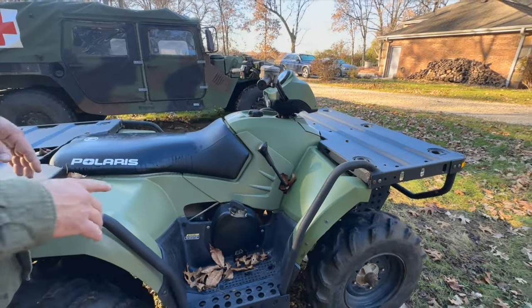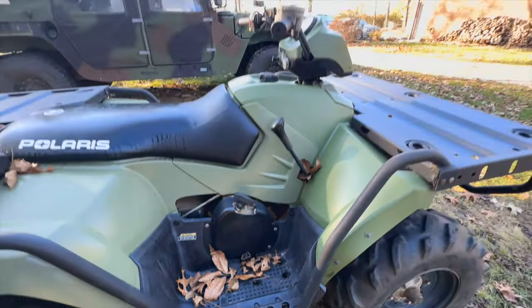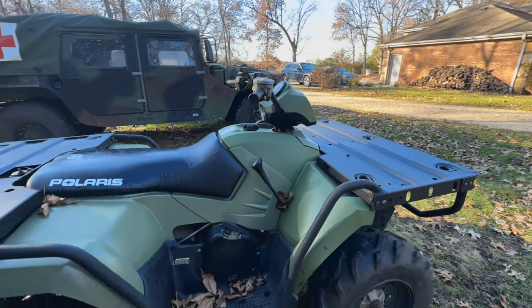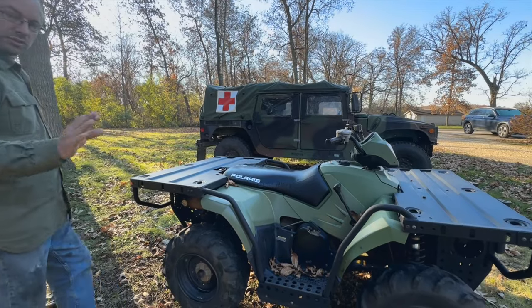I've rebuilt the brake system — new master cylinders on the front and the rear, silicone DOT 5 fluid. All the fluids in this vehicle have been changed, new battery. Runs really nice.